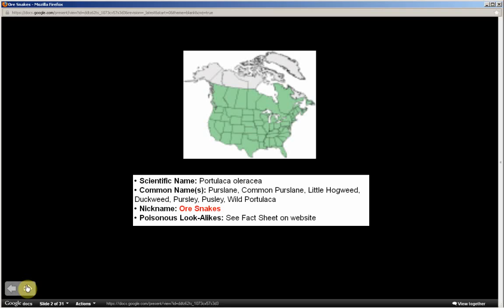Portulaca oleracea. The nickname for this plant is Ore Snakes. This is part one, and in part two I'll be sharing a mnemonic or memory technique to help you commit to memory the most distinguishing characteristics of this plant for identifying purposes. Be sure to watch all of part one so that part two is understandable.